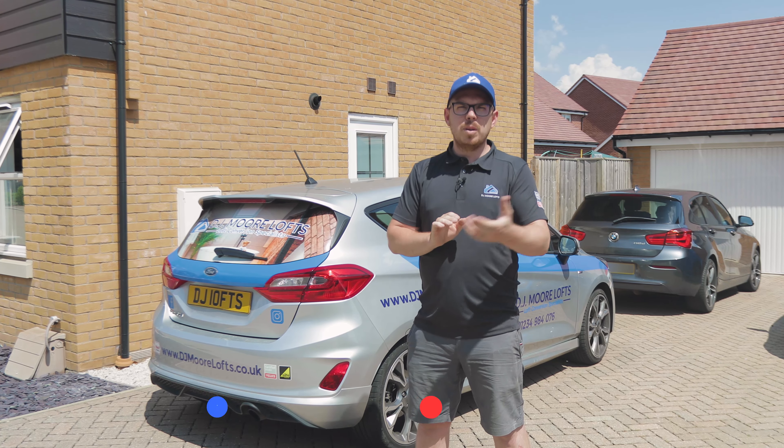That's a wrap, so that's us done today. We've taken you around a few different sites to give you some examples of different types of lofts. Hopefully we've showcased exactly what we can do and what's possible in a loft conversion. But look, we're going to try and do a little bit more of these videos on YouTube. So don't forget to like, comment, and subscribe. Also hit that bell icon and we'll see you again on episode two.